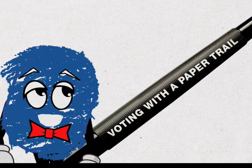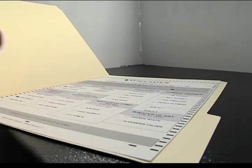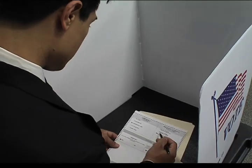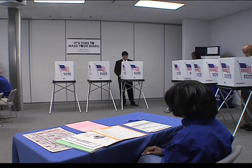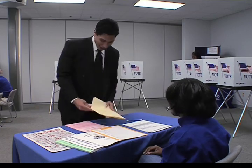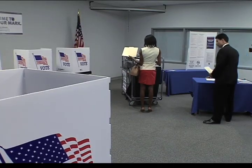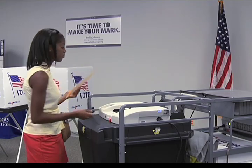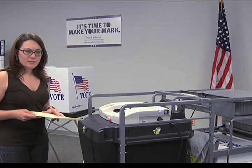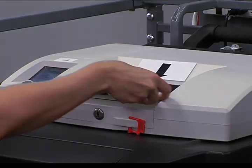Very simple. Read the instructions on the ballot and pay close attention to the number of candidates you may vote for in each contest. Fill in the ovals completely next to the candidate or issue of your choice in each contest. Check both sides of your ballot to ensure you voted for every candidate or issue you choose. If you make a mistake while marking your ballot, take it to an election official and replace it with a new one. Don't worry — you can replace your ballot up to two times. If you have questions or uncertainty about how to scan your ballot, please be sure to ask one of the precinct election officials for assistance. They're there to help.